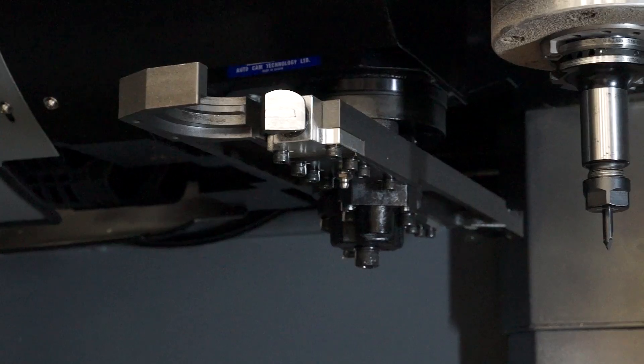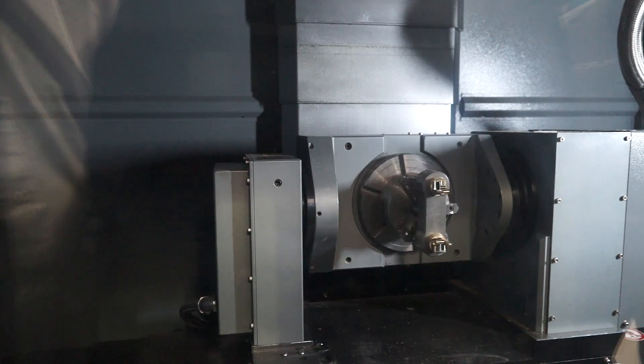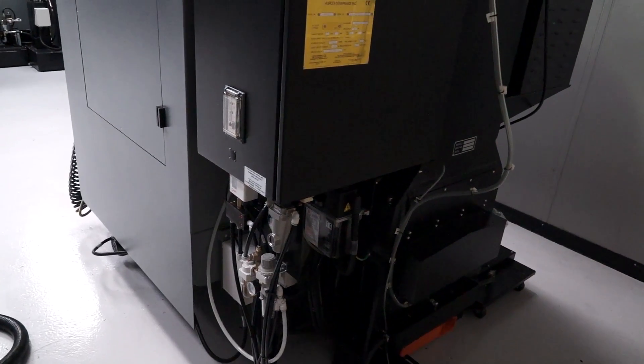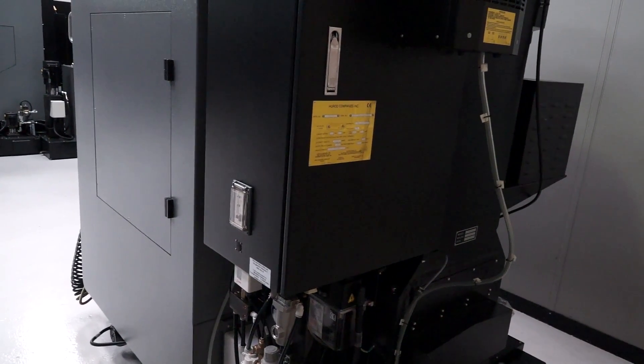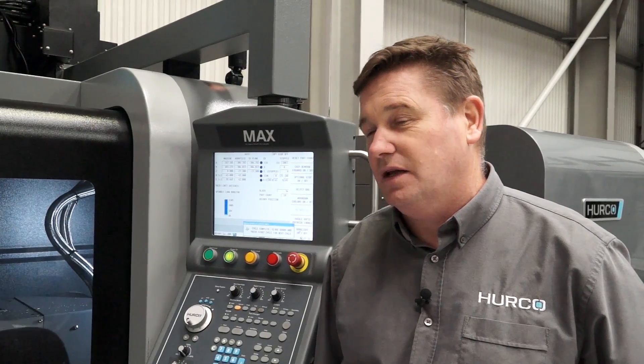Tool changer? 20 station, and it's rapid tool changing from tool to spindle in 3 seconds. And it is a small 5-axis machining centre — it looks like it's housed in a very neat little footprint. Basically it's the same footprint as our standard VM10, so it's basically a 2-metre cube.